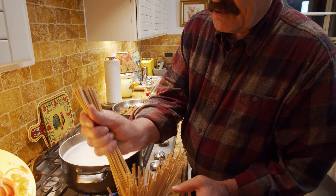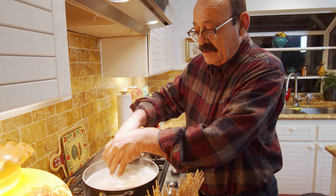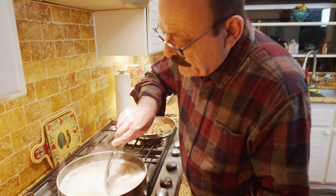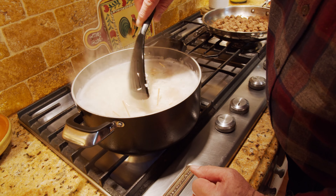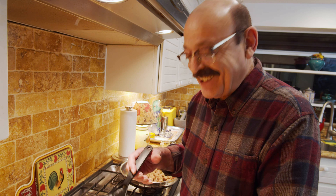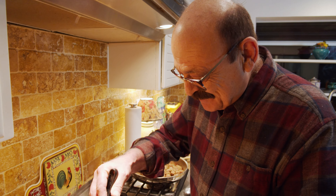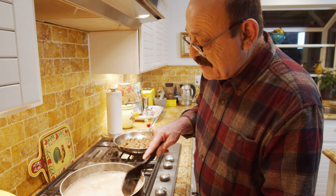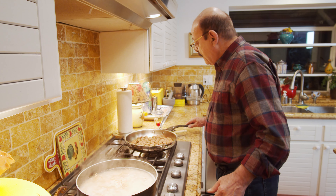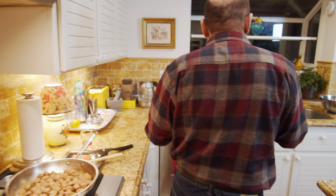Let them soak and cook together for another couple of minutes. It's kind of an interesting food — noodle with rice — but it's good. It's been about two minutes since the noodles went into the rice. It's time to drain the rice and water, then rinse it with fresh water.